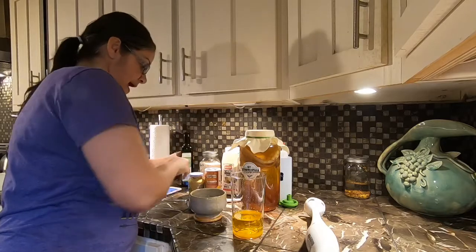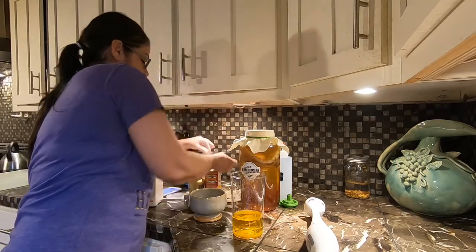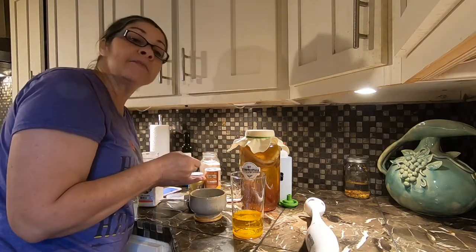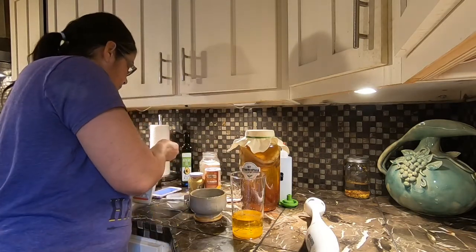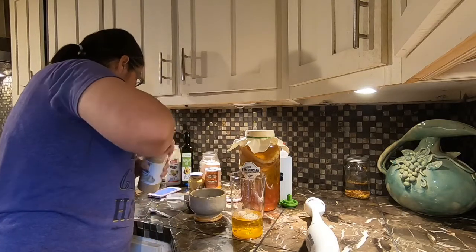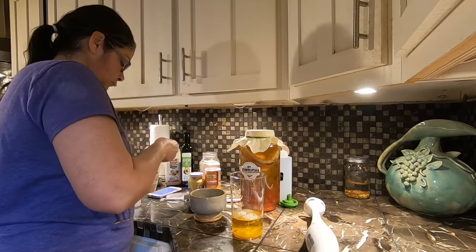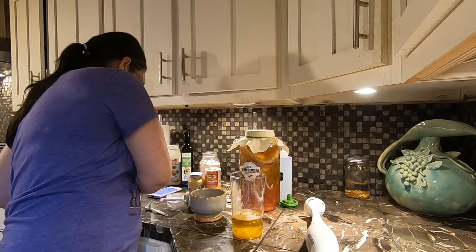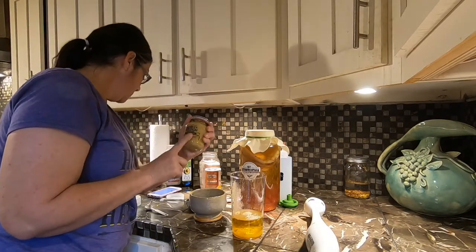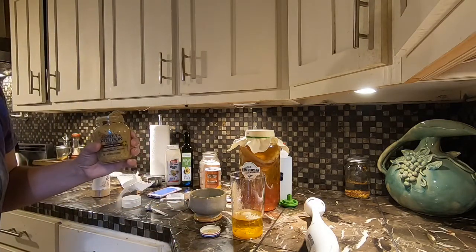We're going to add some onion powder — a half a teaspoon of that. We're also going to need a half a teaspoon of salt. I use pink Himalayan salt. Then a half a teaspoon of garlic powder. And we're going to need a half a teaspoon of this Dijon mustard — you can use mustard powder, but I choose to use this.